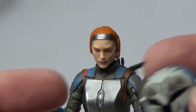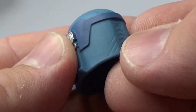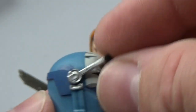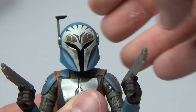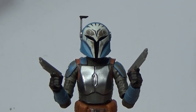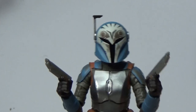Lastly we have her helmet, which is just totally awesome. Love the detail and the weathering on this as well. The rangefinder is movable, which is absolutely amazing — love that they do that. Just wow, this is so good.